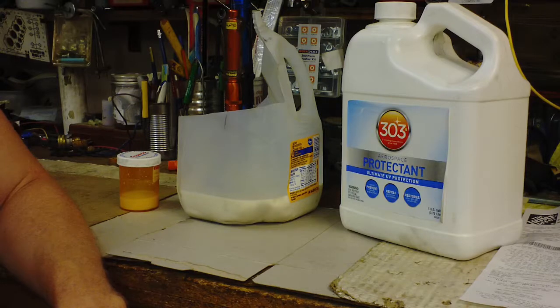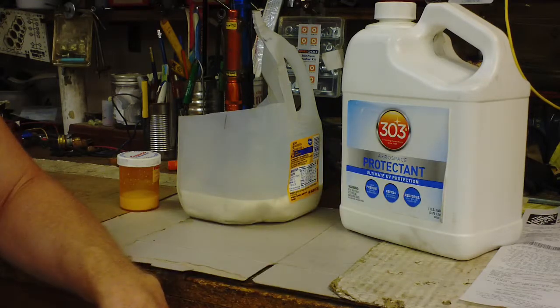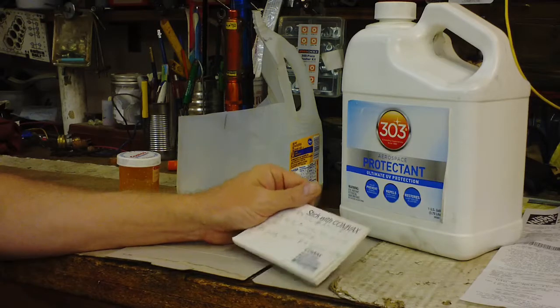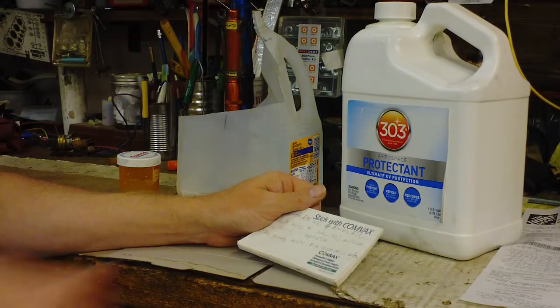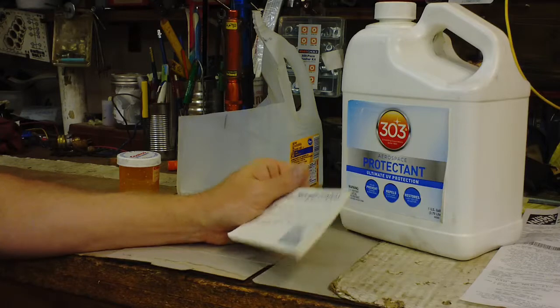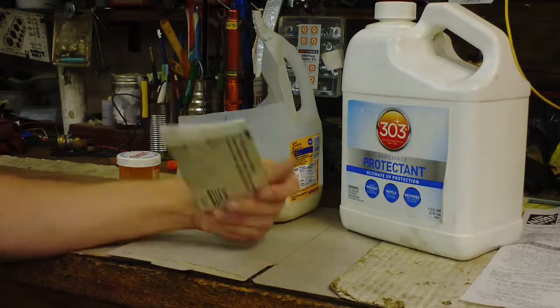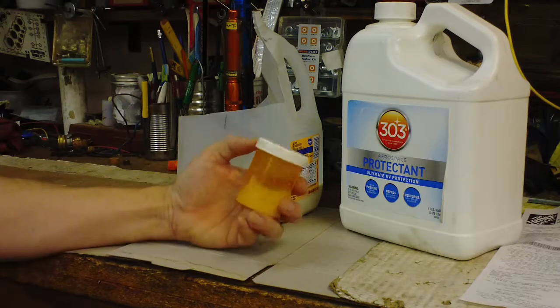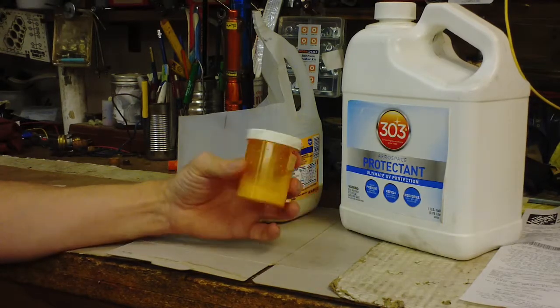Then when I used this Armor All-type product, I couldn't believe it — it went from squealing like a stuck pig to just a tiny little chirp right when I cranked it up. I've got almost 140,000 miles on my main car and as far as I know it still has the original serpentine belt on it, which is probably pushing it, but this stuff seemed to help. I use a dedicated toothbrush to apply it, work it in, and even it out.